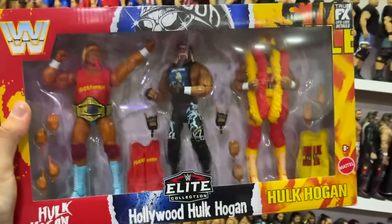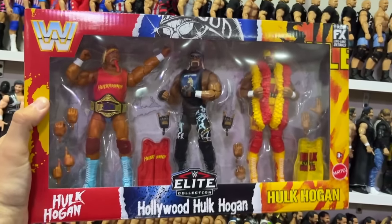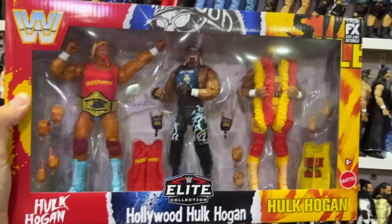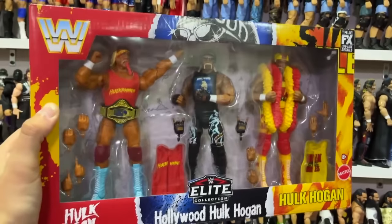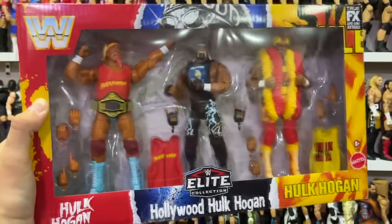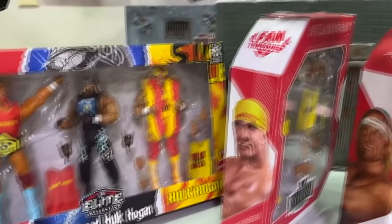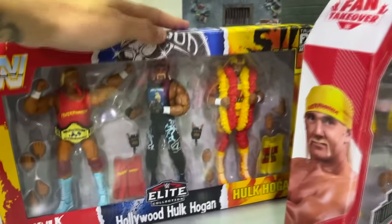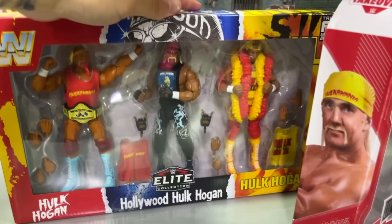Alright, here we are back home after the toy hunt, after picking up the new WWE Elite 3-Pack 40th Anniversary Hulkamania set featuring all three versions of Hulk Hogan. Of course, there are many other versions, but we do have our 3-Pack here. Today, we're going to be fixing these up. We're going to go over here where I do have multiple versions of Hulk Hogan, and we're going to be upgrading all three of these figures today.